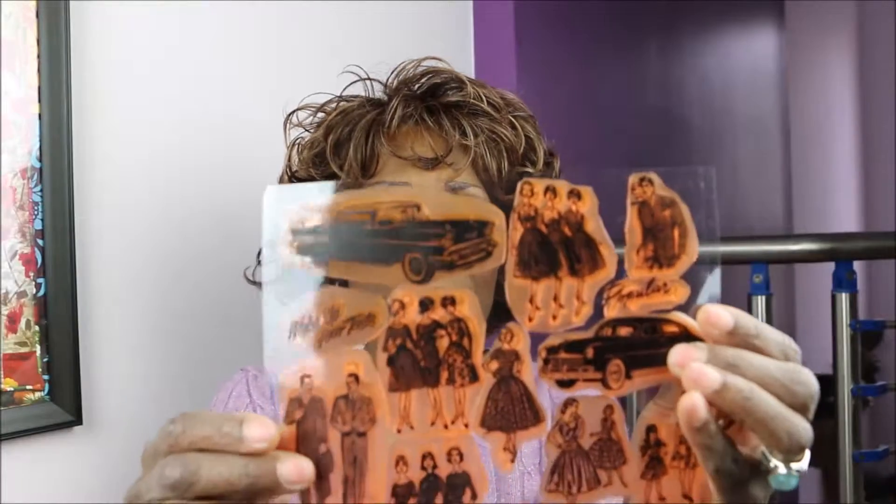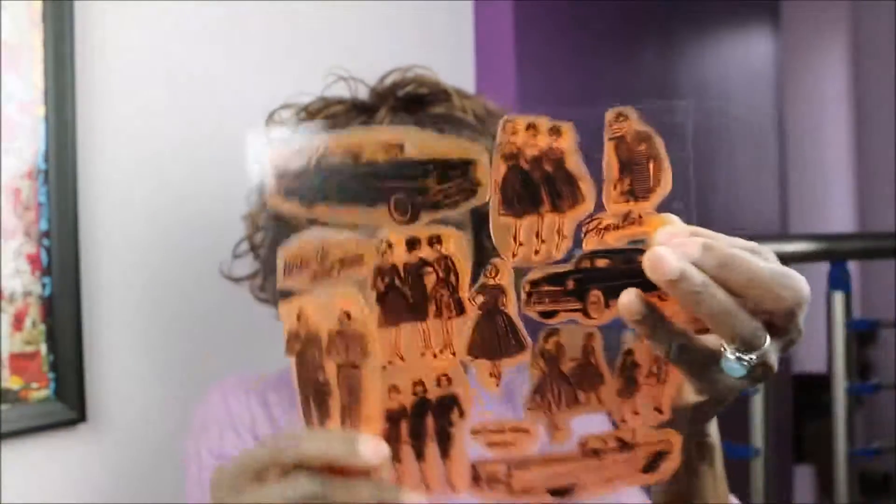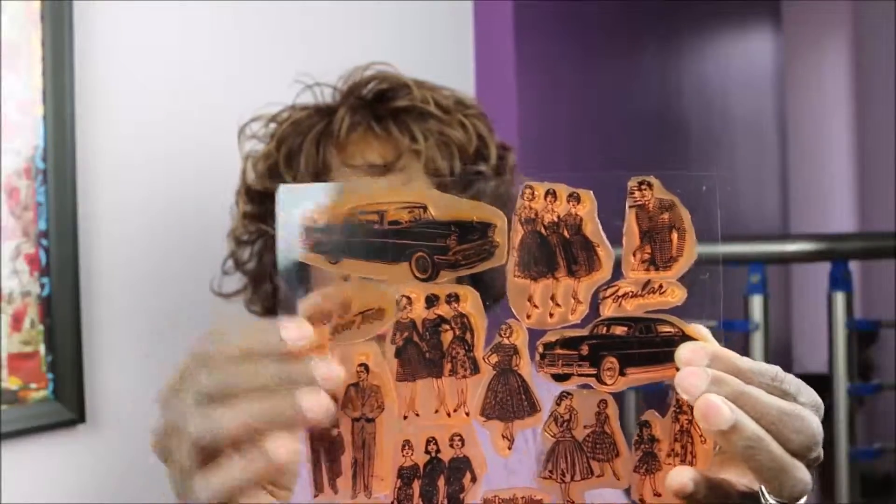I'm going to show you using these stamps that I got off Amazon. The trouble with Amazon is that when you order something and someone asks where you got it, you just say 'Amazon' and hardly ever remember the specific store. But I want to tell you: I got these stamps from Flons — F-L-O-N-Z — Flons Craft, flonscaft.com. They came in this orangey color.